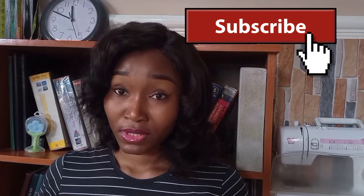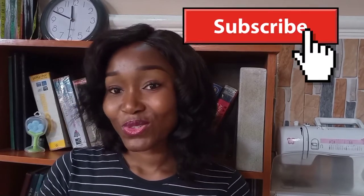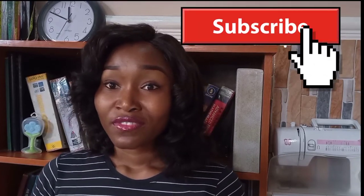Hello guys, welcome back to my channel. I'm Tessie of Victorian Ribbons, and in today's video I'm going to be showing you how to draft a basic bodice. If you haven't subscribed yet, please click the subscribe button and click on the notification bell so you'll be among the first to know when I post. I post videos on Wednesdays and Saturdays — so if you're ready, let's get to work.